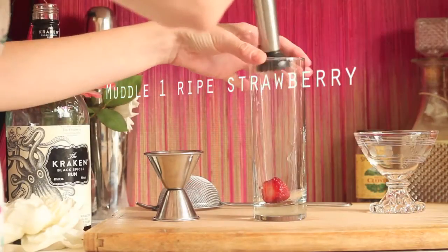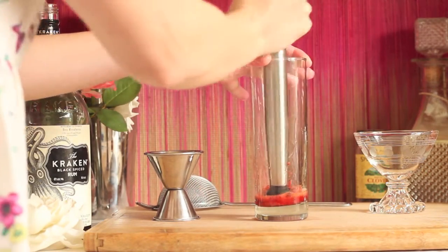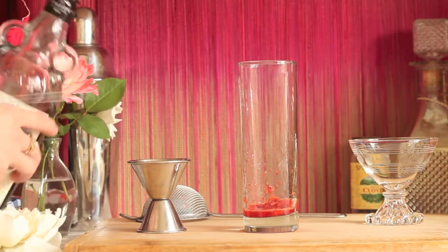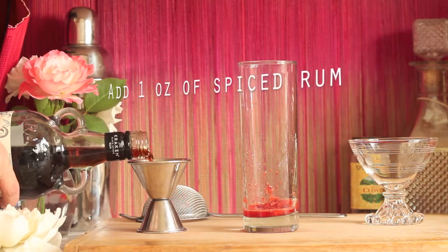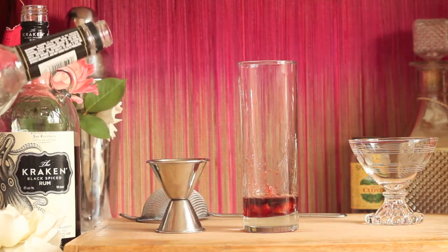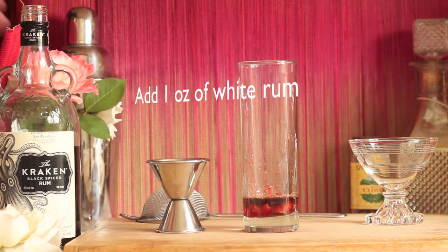Start by muddling one strawberry. The riper the strawberry, the better. Make sure you slice off the leafy top. Now you're going to want to add one ounce of your choice of spiced rum. Next, add one ounce of white or silver rum.